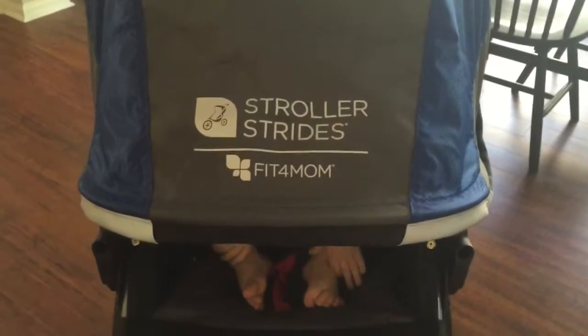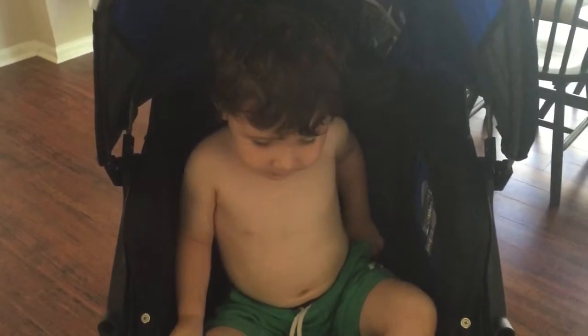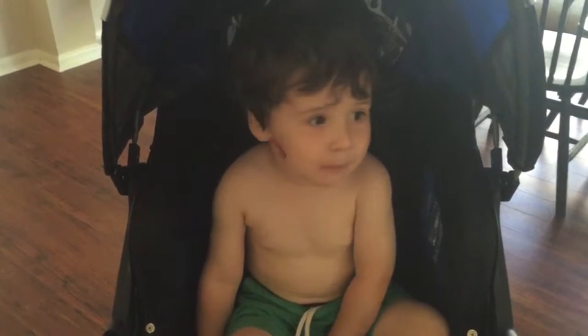I'm going to get my kiddo all buckled in and we're going to take this for a ride to the mailbox.